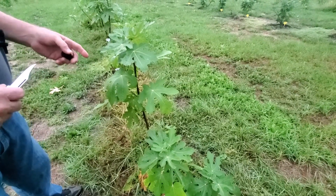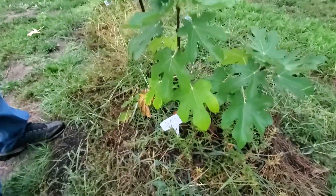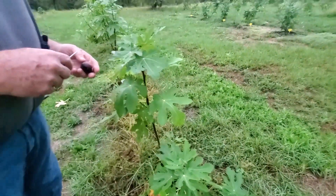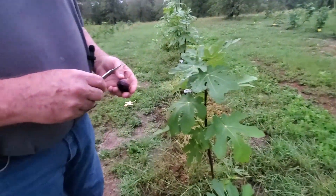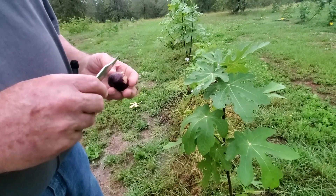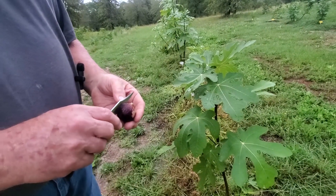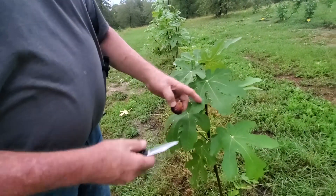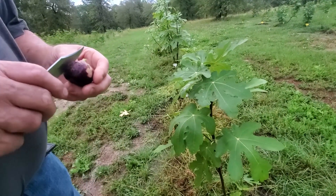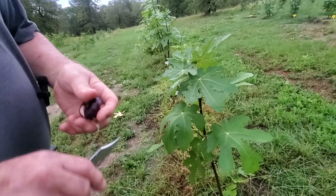This is one of the figs that I don't know exactly what variety it is. I've been waiting — last year I didn't get any off of it. It's called SFA. It's Dr. Creech from Stephen F. Austin. They sold these at the Arboretum sale and I got a cutting from a friend. The fig is purple and you can see how the leaves look. If anybody out there that's a fig person can help identify it, that would be great.